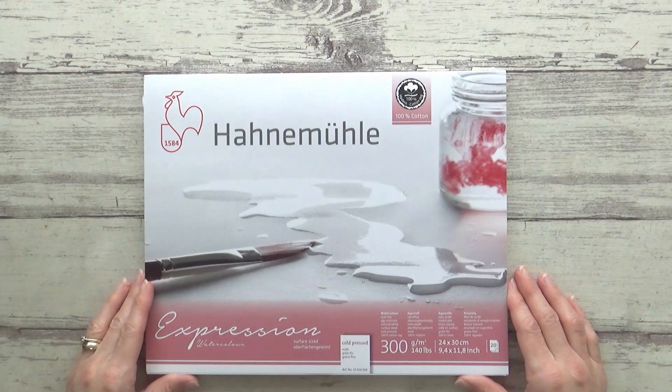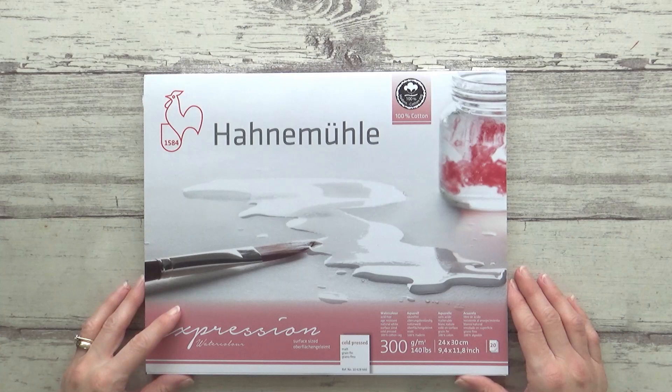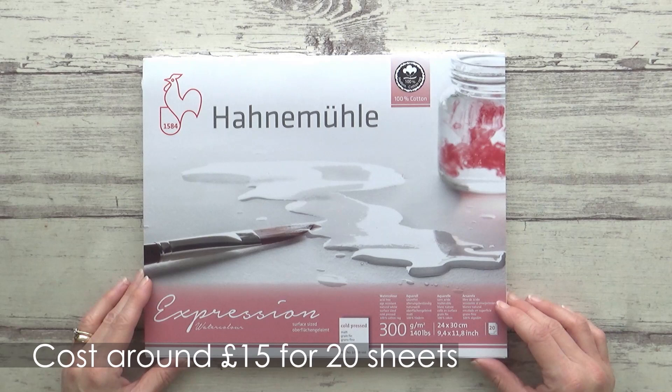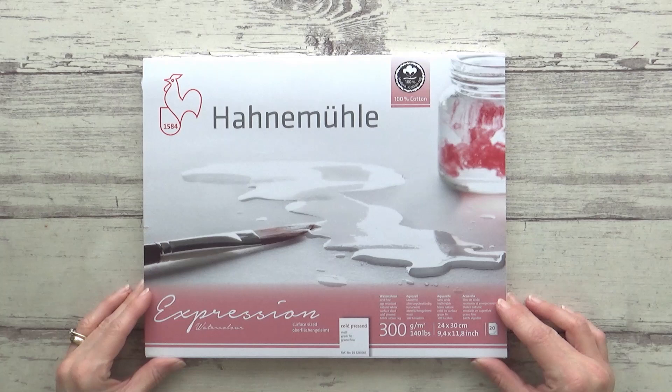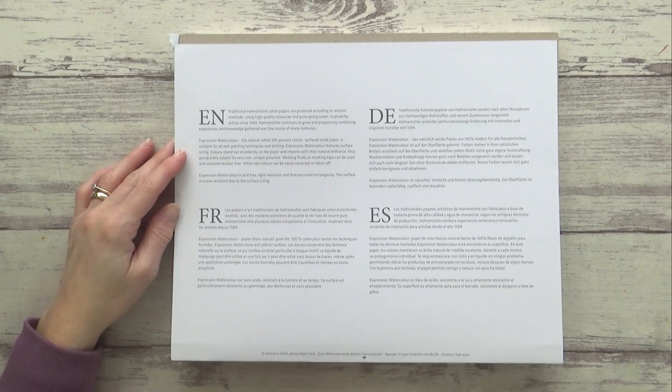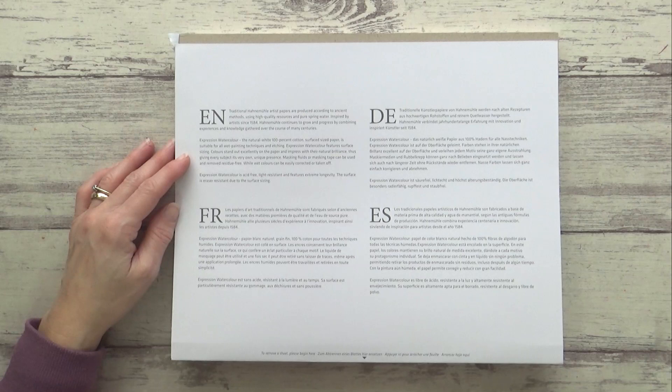All the materials I'm using today will be listed in the description box along with a reference photo from Pixabay if you want to check those out. This 9.4 by 11.8 inch block of paper is cold pressed, weighs 140 pounds, and is 100% cotton. It contains 20 sheets of acid-free natural white paper which is surface sized, and I'll talk more about what that means as we go through the video.